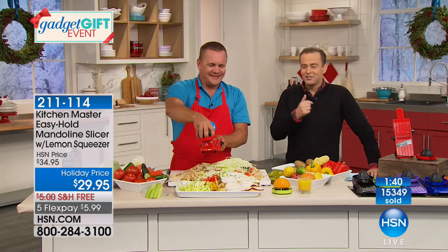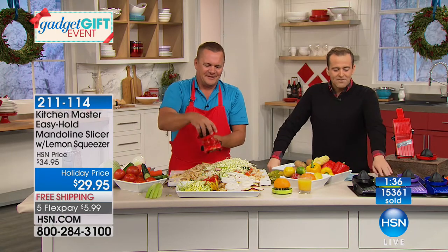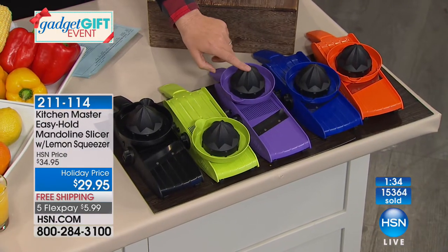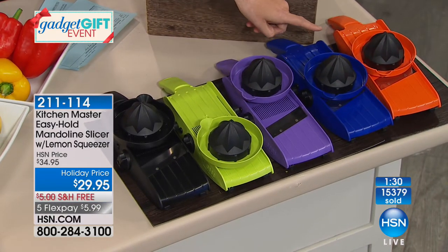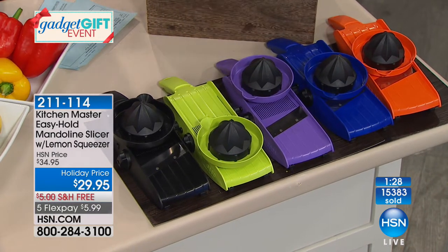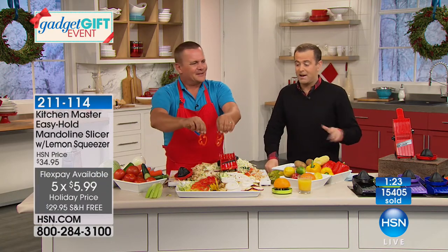One last look at the colors before we say goodbye to John for the evening. You can choose the best-selling red, black, lime green, purple, blue, and zesty orange — that'll never get lost. It's our best value, best price with free shipping. Don't forget the crazy five flex pay.